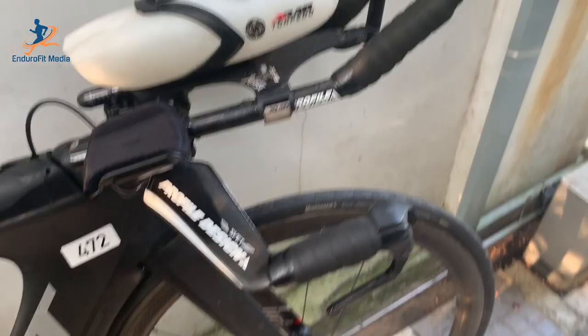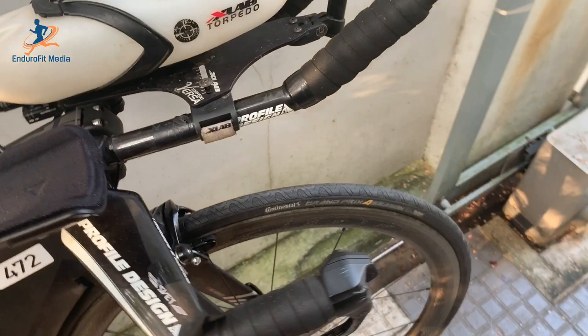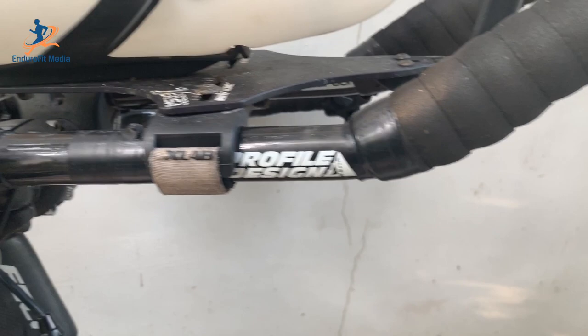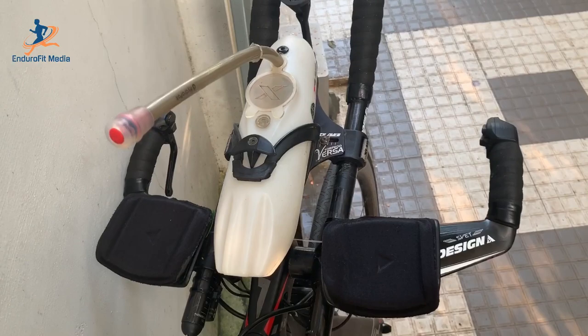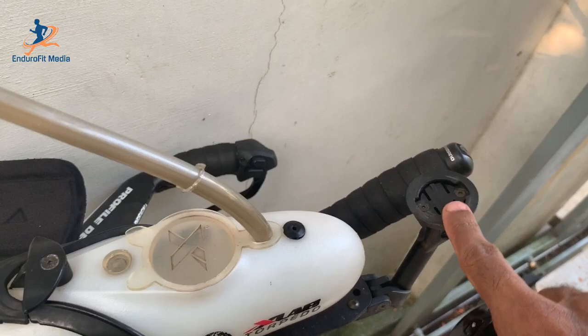Instead of using the stock Felt handlebar setup I have a customized handlebar system. I use a Profile Design S-Bend Zero full carbon base bar and Profile Design 35C carbon aero bar extension. I have Di2 gear shifters at the base bar as well as the aero bar extension — you will be more aerodynamic with this Profile Design setup than with the stock Felt handlebar setup. I also have the Xlab Torpedo handlebar hydration setup, which is also very aerodynamic. The Xlab hydration setup also has a bike computer mount, so I can keep my Garmin Edge 25 there, which is the best place to see my riding parameters at all times without much effort.